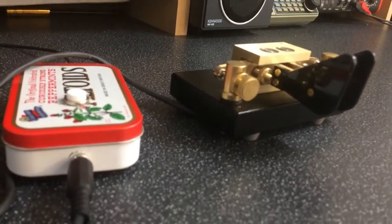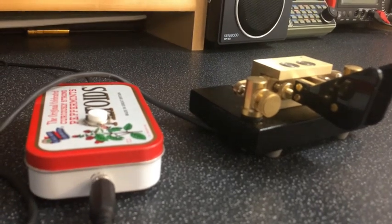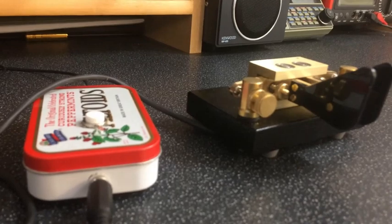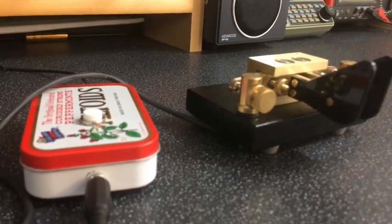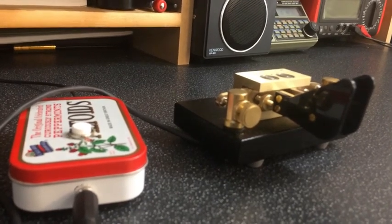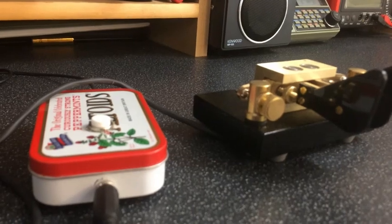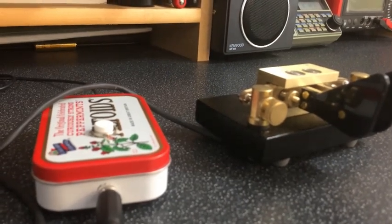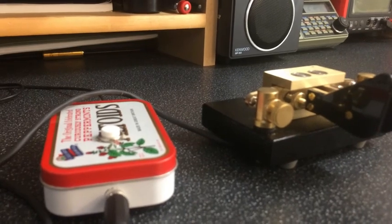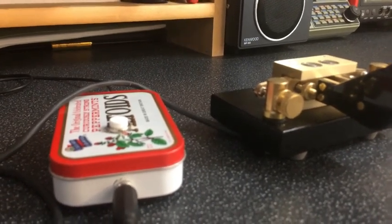It's also got an automatic beacon. So if you want to send a CQ out on a frequency, it doesn't seem like anybody's there, and you've just got it on in the shack sitting there waiting — I think it's memory number three, I'll just have to check the instructions. It'll send that as a beacon. You can enter a number between 1 and 9999 — that's the gap in seconds that you want between transmissions.